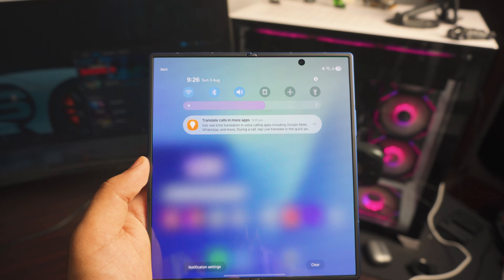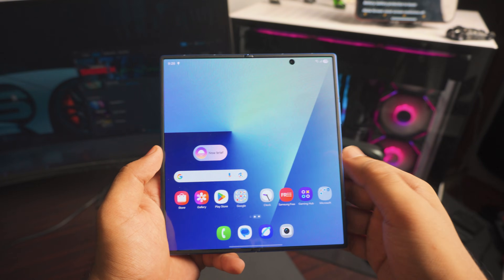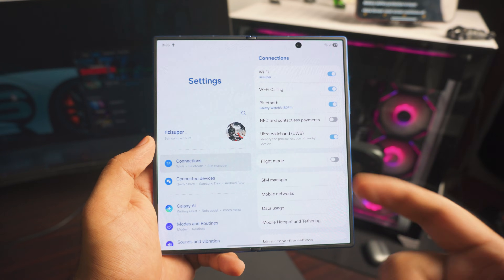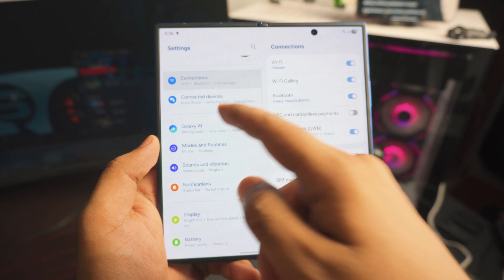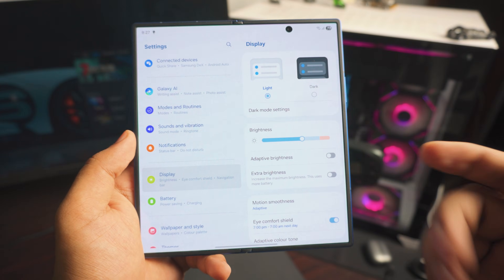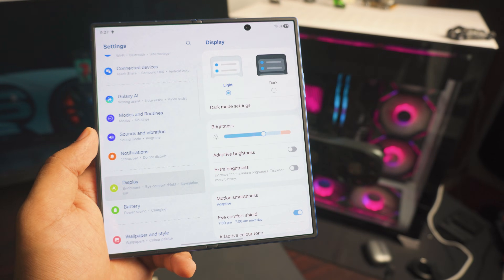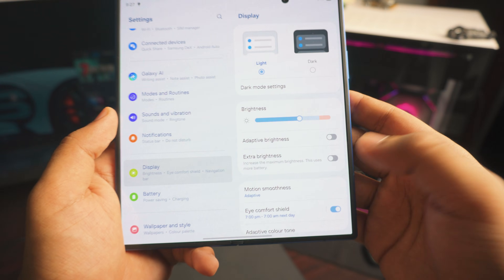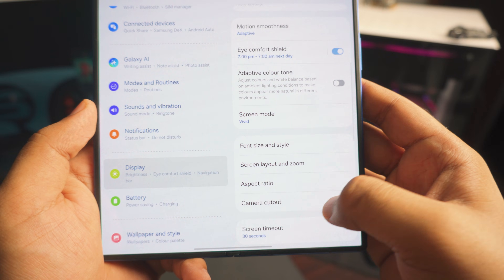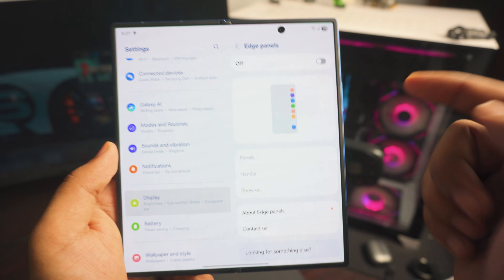Next up, we're going to spend some time in the Settings page. Go to Settings, then scroll down to Display. Inside Display, there are a lot of settings — I'm just going to show you the useful ones. The first one inside Display is called Edge Panels. Scroll down just a tiny bit until you find it — you can see it's turned off right there.